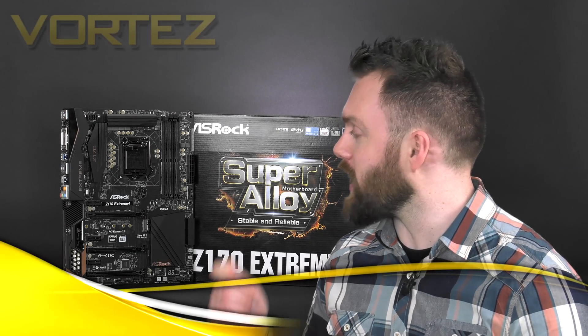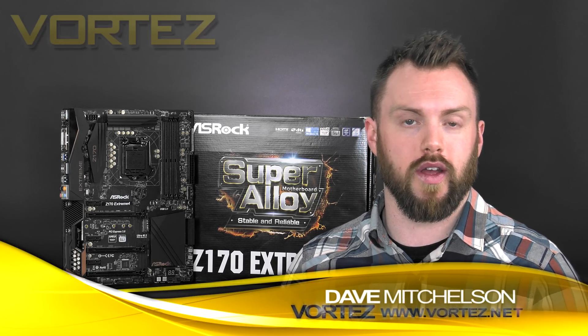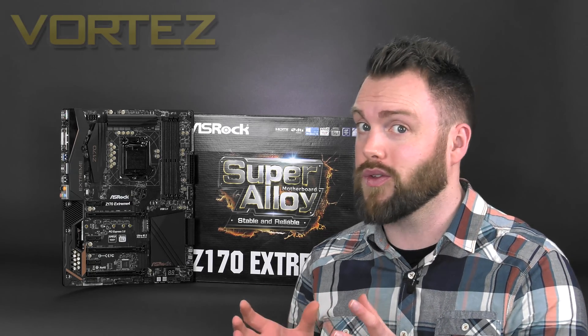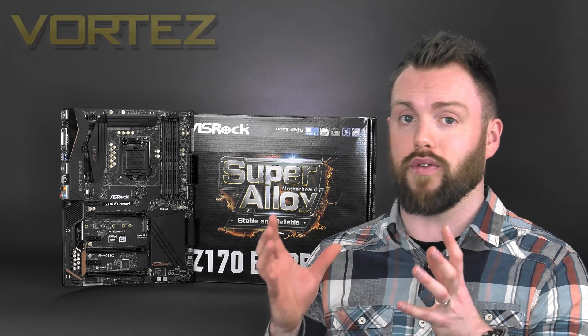Hi guys, this week we're going to be taking a look at the ASRock Z170 Xtreme 4. As tradition would have it, each year and each generation of ASRock Intel boards we've always looked at the Xtreme 4, but with the Z170 chipset it's taken us a while to actually see it. We sourced this board from ASRock, but just after the Intel launch we reviewed the Fatality K4, which while offering good features, we had major problems trying to achieve any type of overclock.